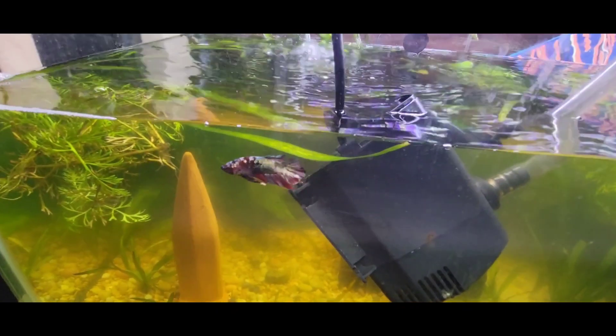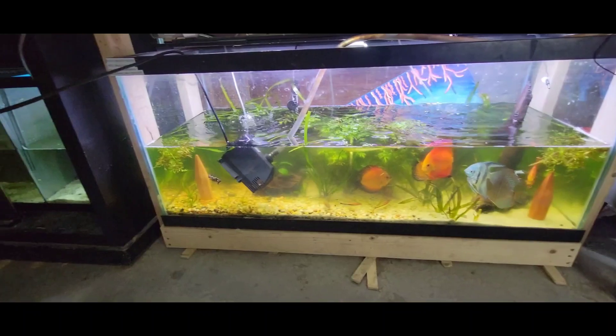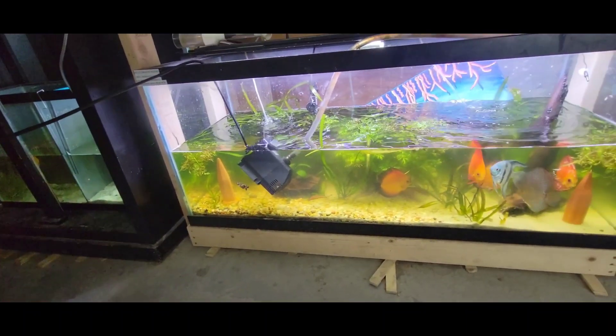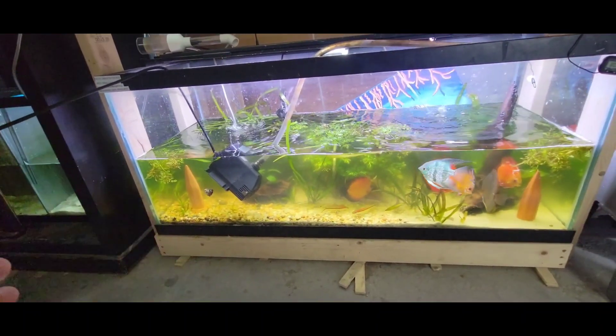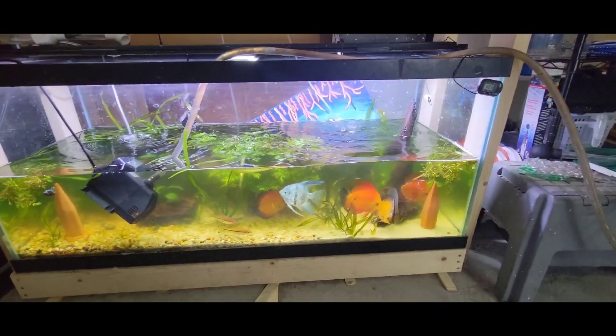This little betta is doing awesome — he lives in here with the discus and the angelfish. He's one of my breeder males, but he's a jerk, so he has to live with the big fish. He can hold his own against these monsters.